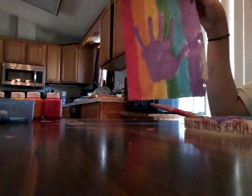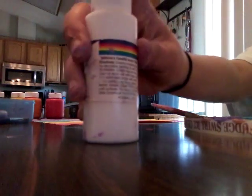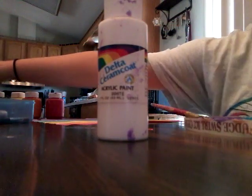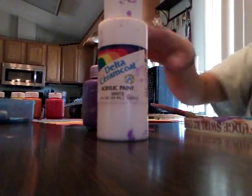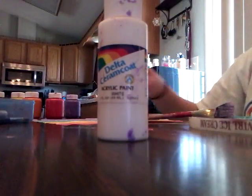Okay, so this is my almost-finished product. It looks kind of weird on camera right now, but I'm going to add a little bit more white paint to the purple I have so it will match the handprint, and I'm going to fill in a little bit more of the handprint. Let's do it.